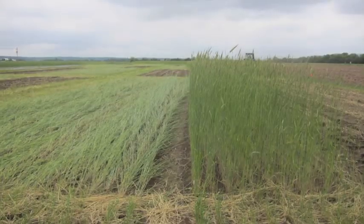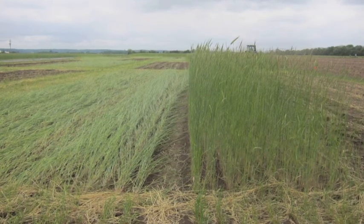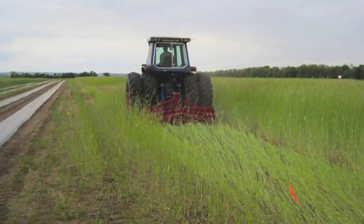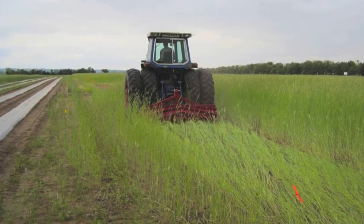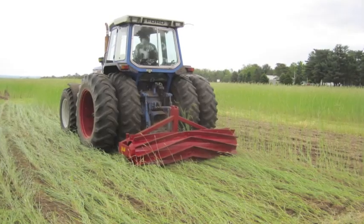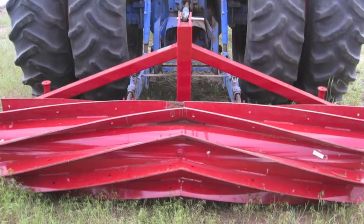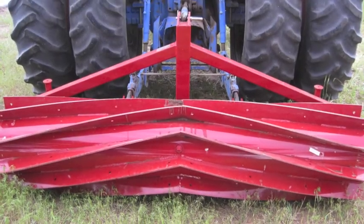For the strip tillage system, allow the cover crop to grow to anthesis in the spring. Before planting, you'll need to push the cover crop down to create a thick mat covering the ground. Conventional growers may use herbicides, but we recommend a rolling stock chopper or a roller crimper for organic growers.